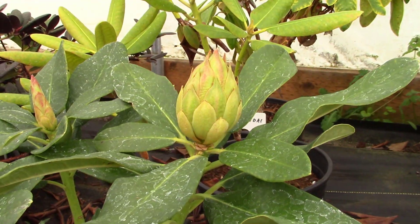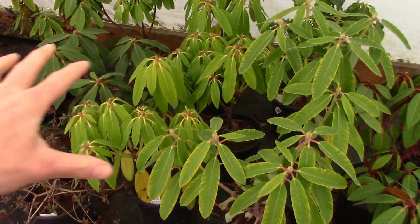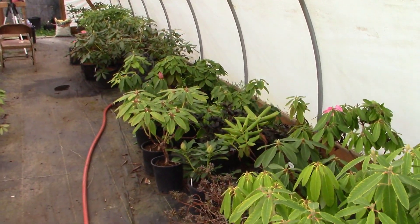Look at the size of those buds. Anyway, we've got to get these guys planted out and clean out this hoop house, make more room for other things. We're going to make it happen right now and all of these roadies are getting put into one bed.